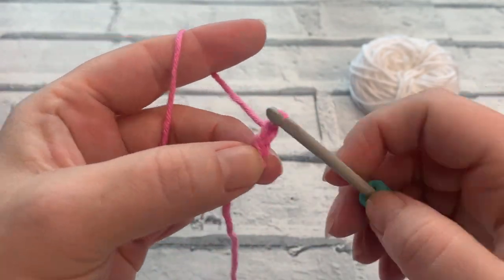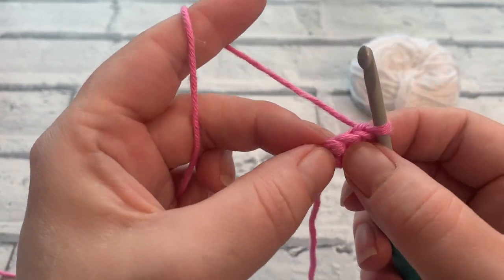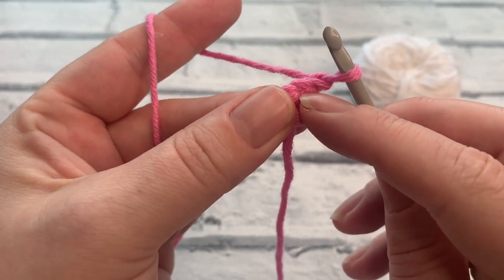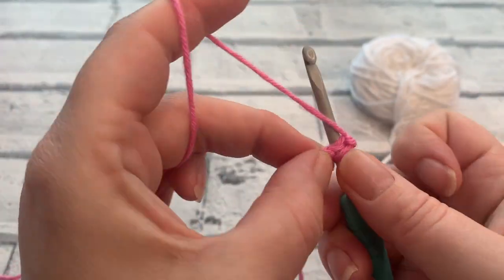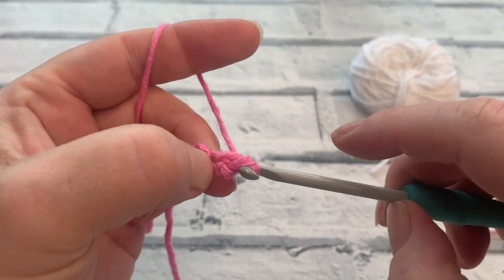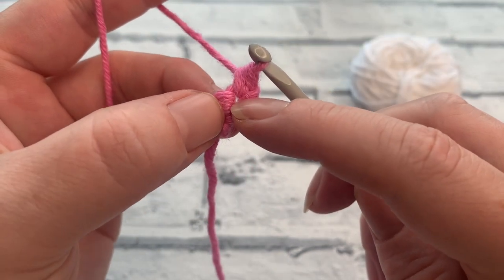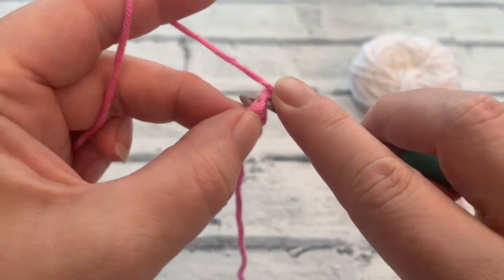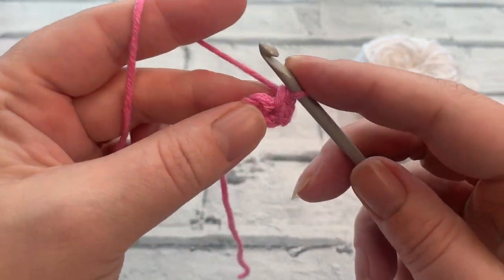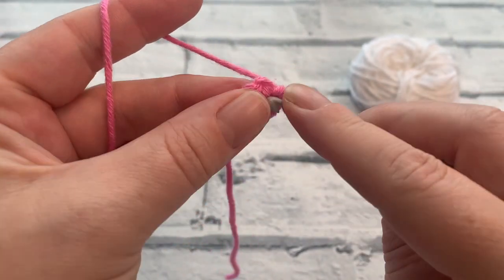Yarn over and chain one, then turn our work going into row two. In this row we're going to work into the stitch directly underneath that chain one — place your hook in there, yarn over, bring the loop up, two loops on your hook, yarn over, pull through two. Then we're going to increase the number of stitches by working another single crochet into that first stitch. Now we've worked two single crochets into the first stitch, and we're just going to place one single crochet into that last stitch.